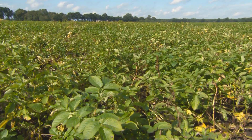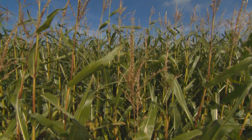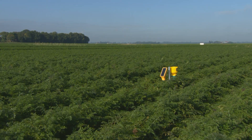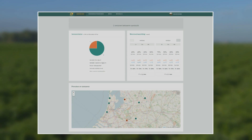With the online irrigation advice of DACOM, you have all the information available. You know where, when, and by how much you have to irrigate. Sensors in the field measure the actual soil moisture situation, and combined with the weather forecast, the irrigation advice is calculated.